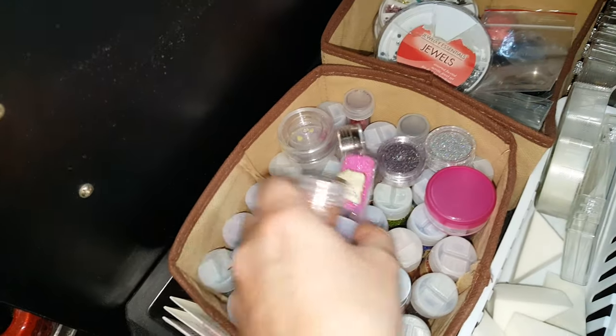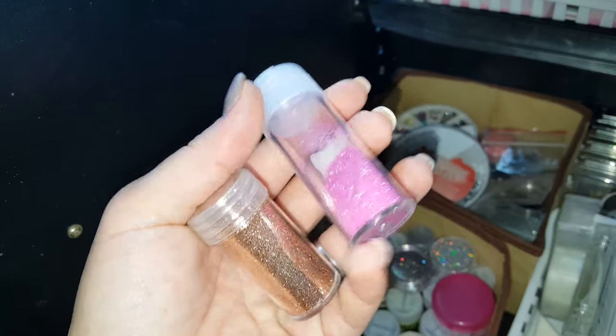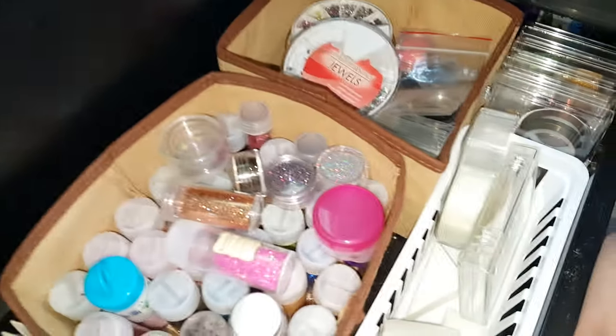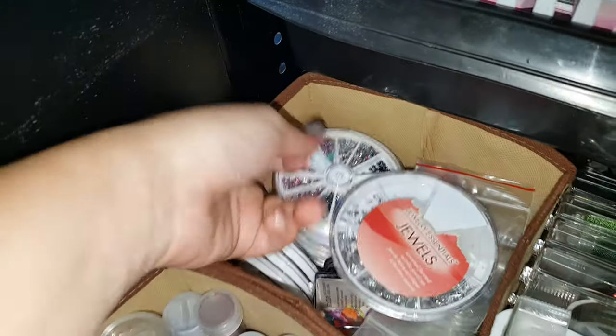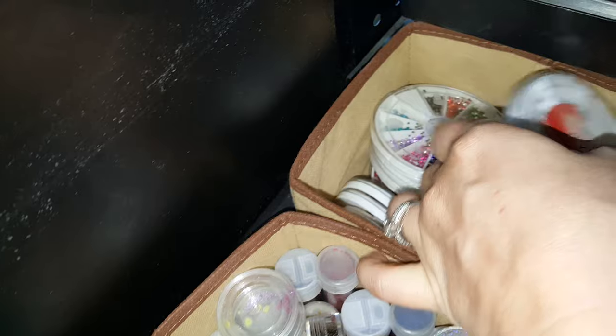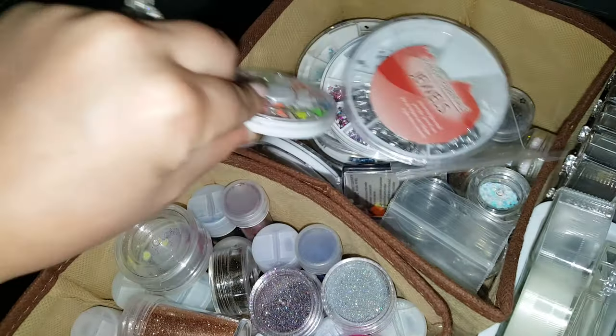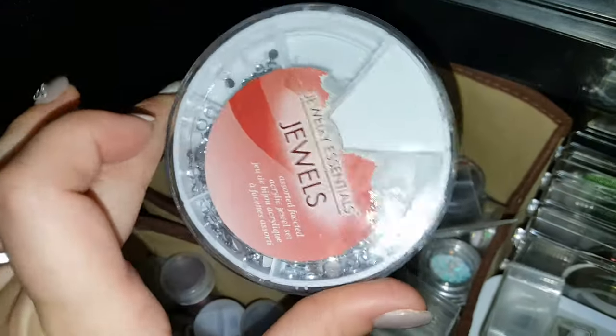This little container has got all of my glitters — tons and tons of glitters I've picked up from Michaels and Hobby Lobby. Clients have brought them to me too — they're a lot of fun to use in your services. Back here I have rhinestones galore: hearts, stars, regular circle gems, and studs. I order a lot of that stuff off Amazon and eBay because it's extremely cheap — you can get these wheels for like 99 cents.